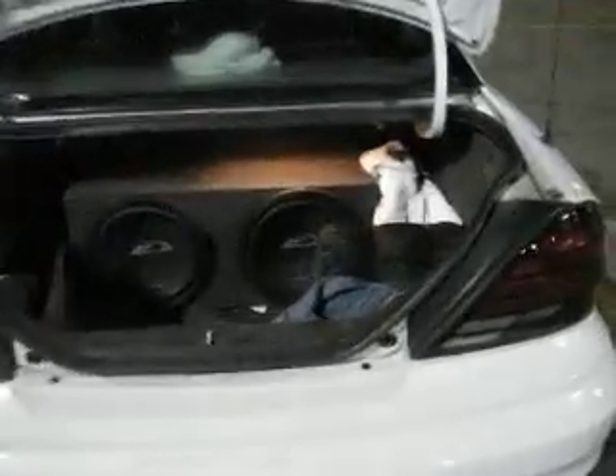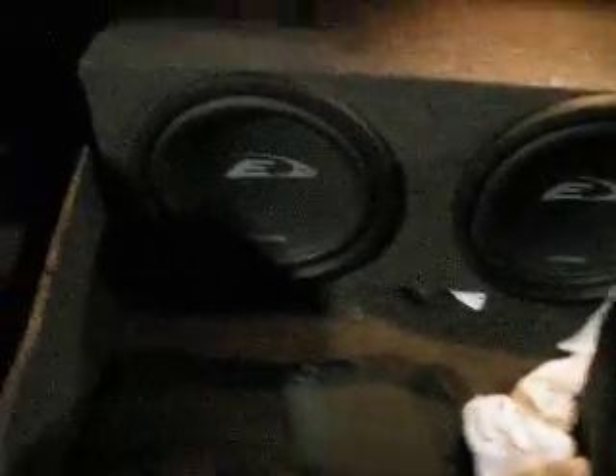We're just filming systems and everything with a few of my buddies. My buddy Seth has his two Alpine Type-E's right now. Sorry about all the stuff in his trunk. He has a JL Audio Class D amplifier running to the Alpine Type-E's. He's thinking about upgrading soon.